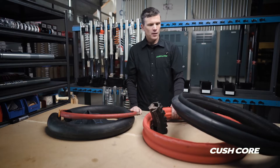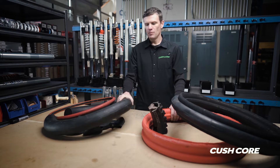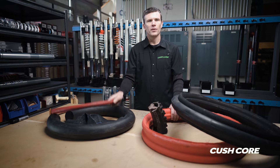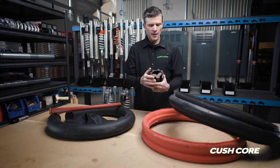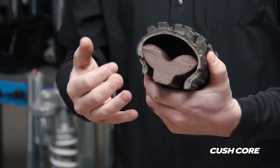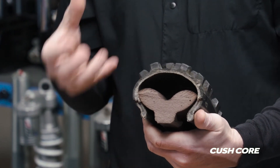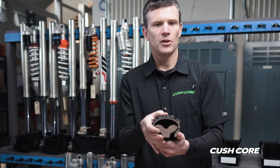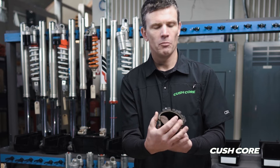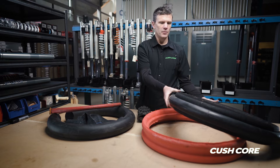Ultimately what I found is I wasn't able to really reduce the pressure beyond what I could run with an inner tube. Some of our first prototypes were basically taking the bib mousse idea and trying to combine it with the tubeless design — a chunk of foam down near the base of the tire that helps protect you from big impacts, adds stability lower in the tire, and dissipates impact energy much better than air alone. So we get a springy, resilient top with a damped and more supportive lower inner part of the tire.